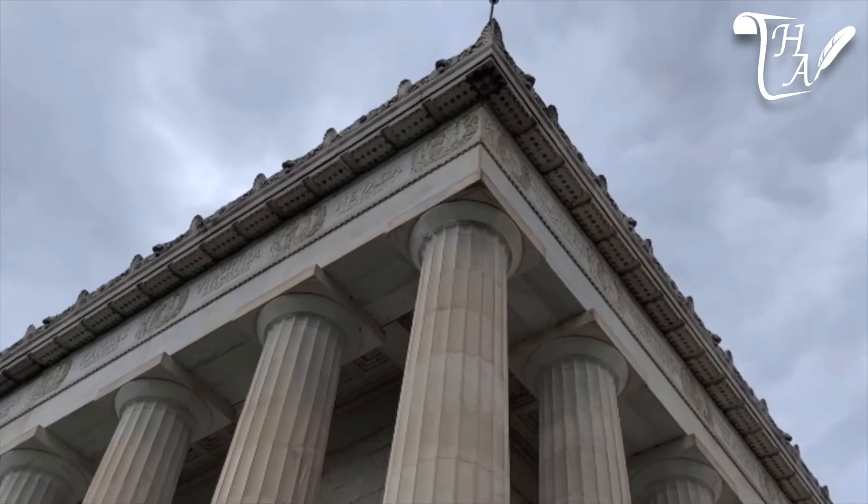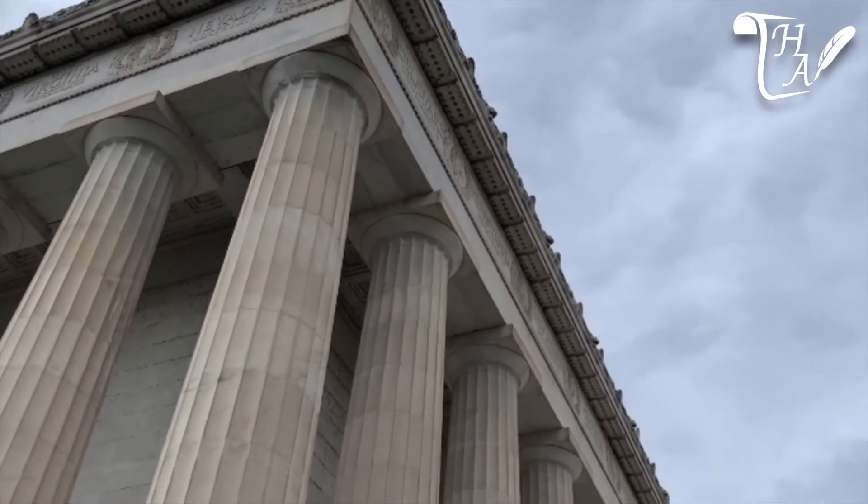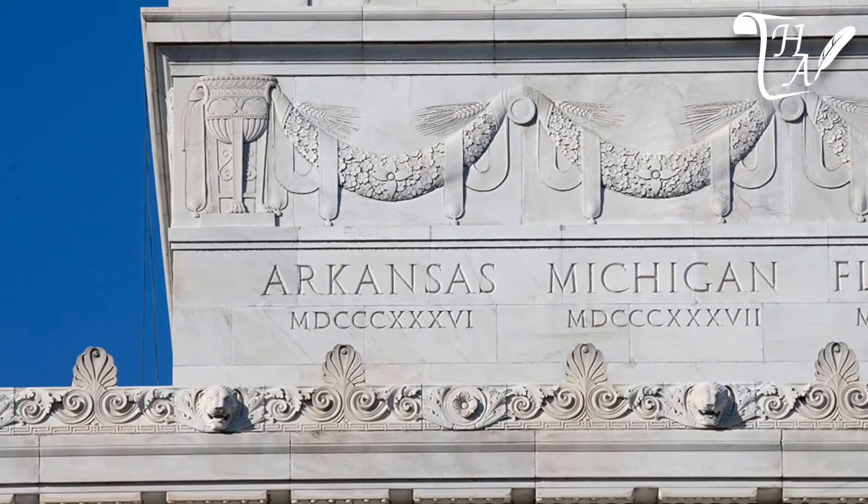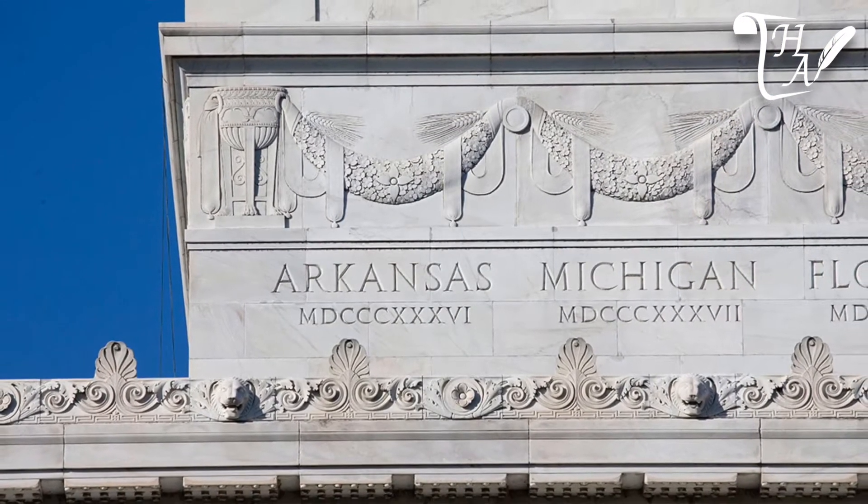There are 36 columns surrounding the memorial, one for each state of the United States during the Civil War. The columns are topped with two rows of state names — the bottom row are those same 36 states, and the top row are the 48 states in the Union at the time of the unveiling.